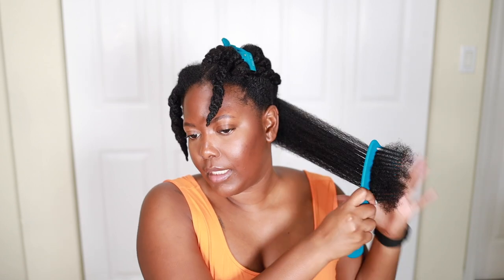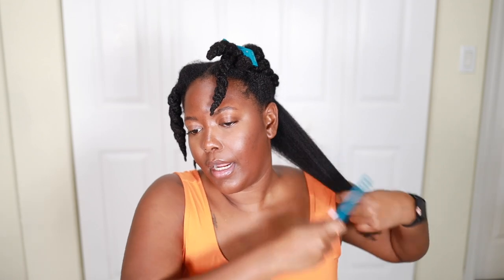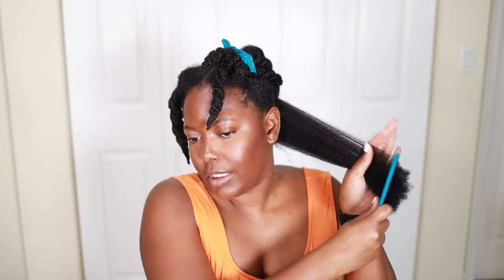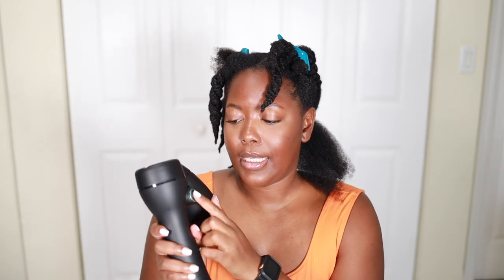This video is not sponsored, but Rev Air did send me this dryer and I want to give you guys an honest review. The combing probably sounds crazy but it's actually doing just fine. It says to start by putting the tension on level two and the heat setting on low, so let's see what happens.